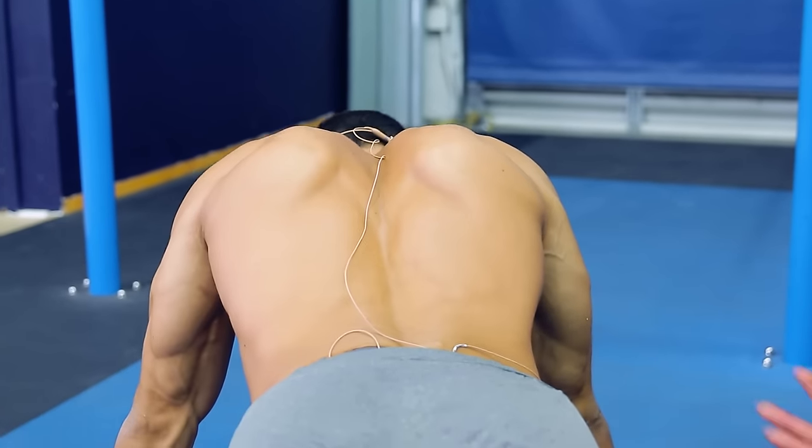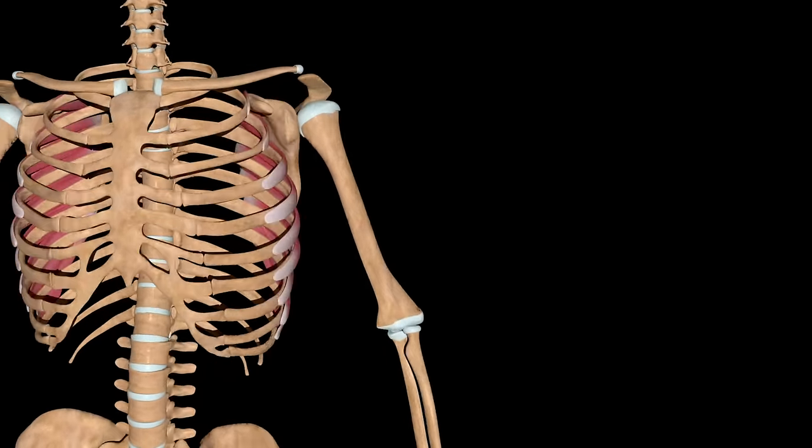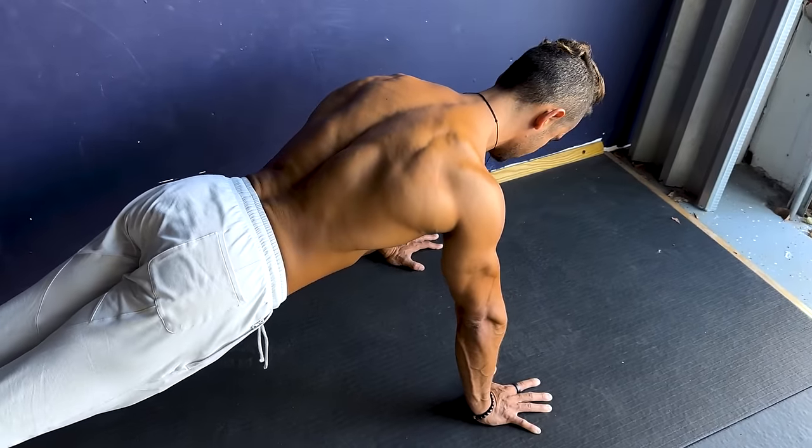Let's talk about how we can get some control and activation of the serratus anterior, the rhomboids, the lower trapezius, pec minor, the lats — all these areas to help keep the blade from winging off of the back.